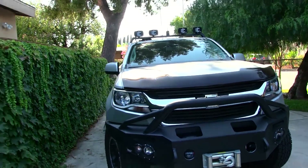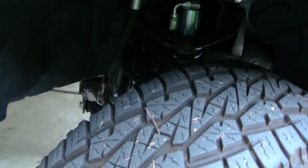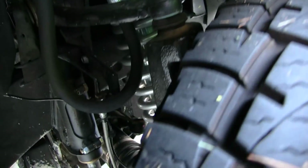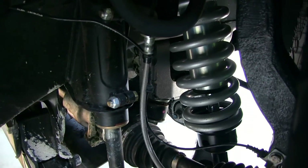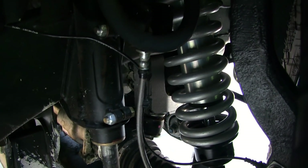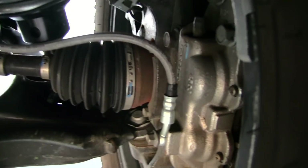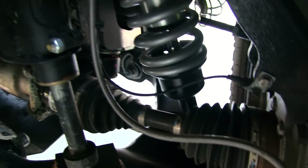If you want to see the brake lines, here's a quick shot — these are the custom brake lines right there that I had made.